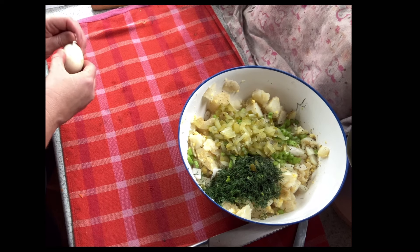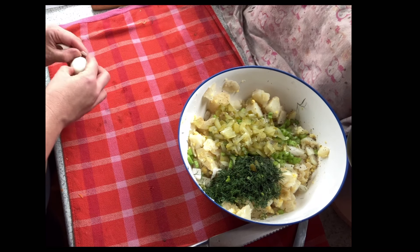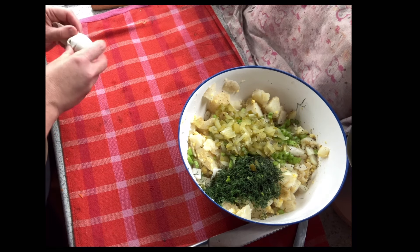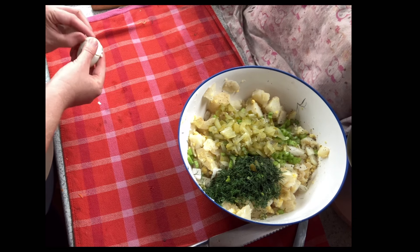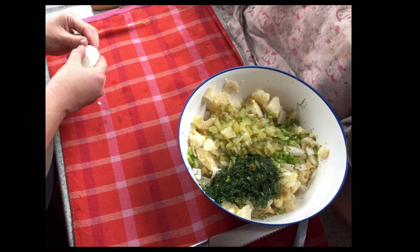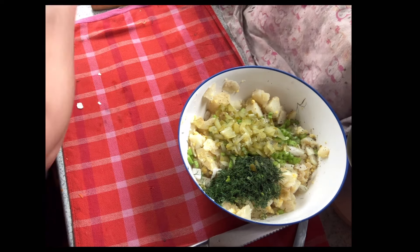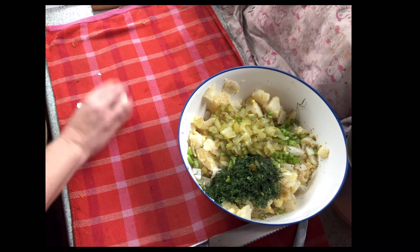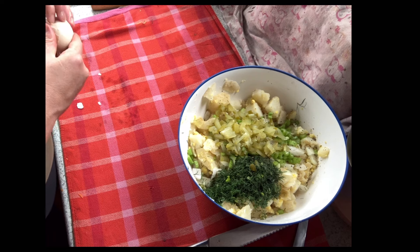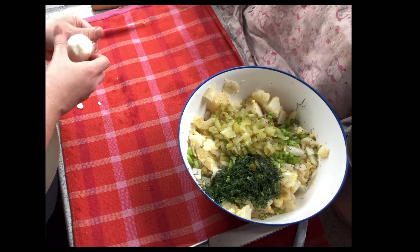I boiled about eight eggs that were gathered this morning and I'm going to peel them and chop up six to put in the potato salad, leaving a couple to slice up on top. What I've been doing with fresh eggs is after boiling them I let them sit on a kitchen towel for about 20 minutes to cool down without being in water, and that seems to make them much easier to peel.